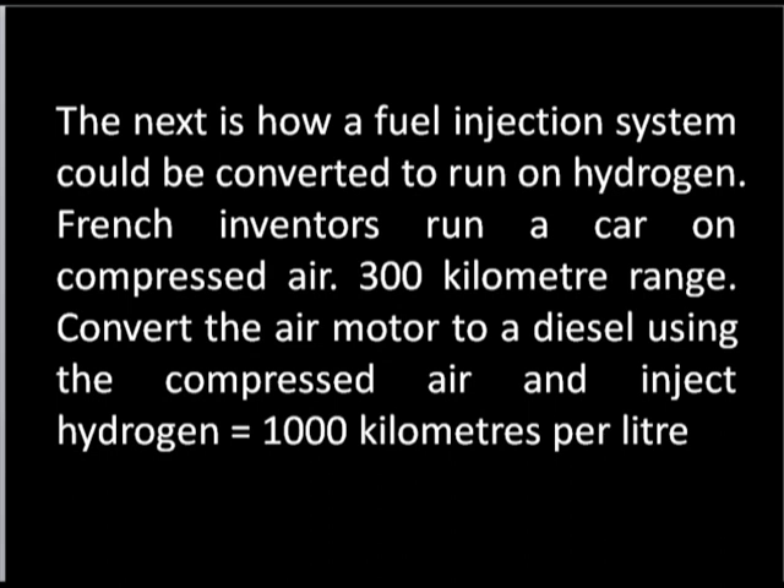A French inventor ran a car on compressed air, developing it for years, with a 300km range — and he's also dropped out of sight. He converts the air motor, which is simply a pump. You put the compressed air in, it pushes the piston down. Using this system, you could build a diesel that is like a pump with no compression stroke — the diesel pushes down via a mixture of hydrogen and oxygen as a fuel source.